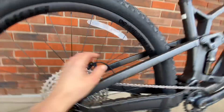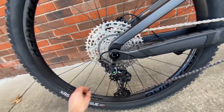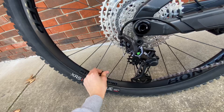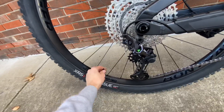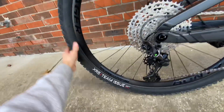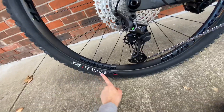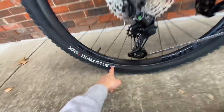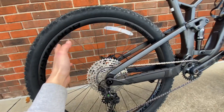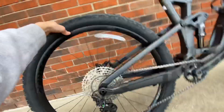The rims are Bontrager Line Comp 30s — pretty decent rims in my opinion. They are Presta valve, which is good. The tires are XR5 Team Issue and they are actually tubeless ready, though that doesn't mean there's sealant already inside.